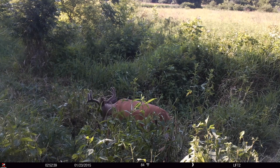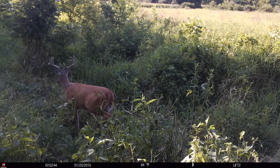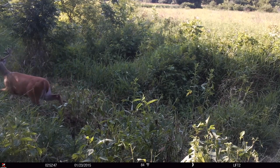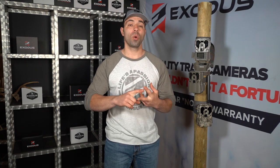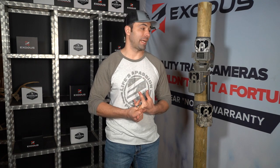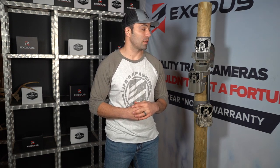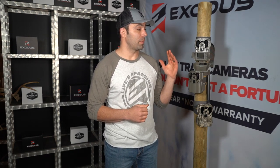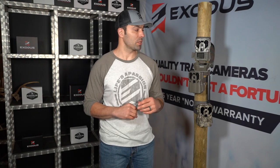So again, the IR filter is just a mechanical device that opens and closes over top of your lens that allows you to capture those black and white nighttime images. If it's not working correctly, your photos could be one of two things: all black at night or all pink/purple hue during the day. Typically you're not going to have both. When that filter fails, it's going to fail open or fail shut — so you'll likely experience one of those two issues.